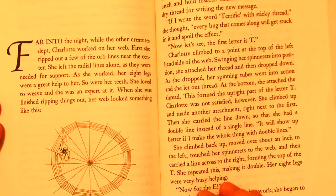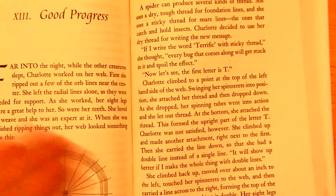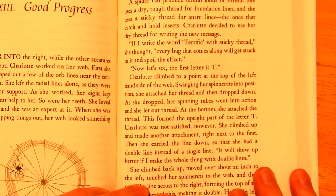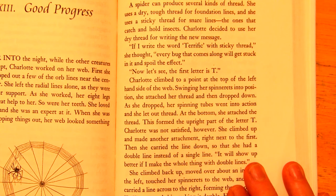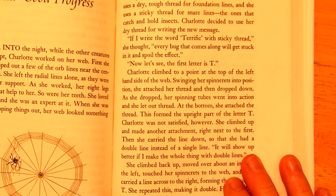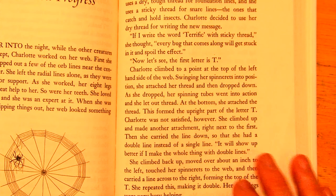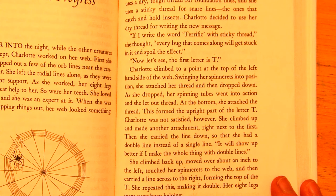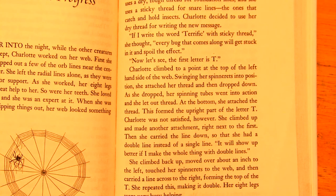and she was an expert at it. When she was finished ripping things out, her web looked something like this. A spider can produce several kinds of thread. She uses a dry, tough thread for foundation lines, and she uses a sticky thread for snare lines — the ones that catch and hold insects. Charlotte decided to use her dry thread for writing the new message. If I write the word terrific in sticky thread, she thought,